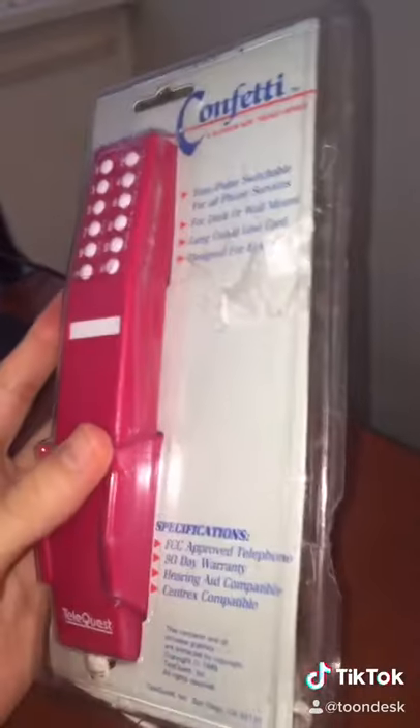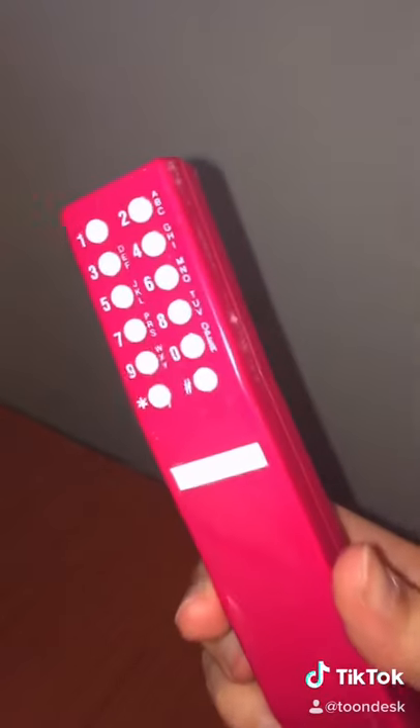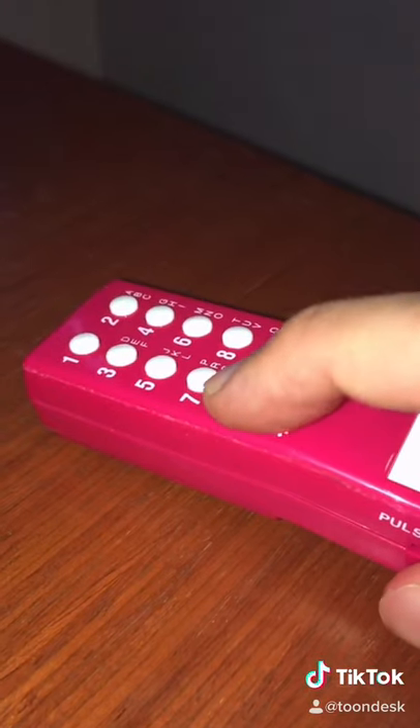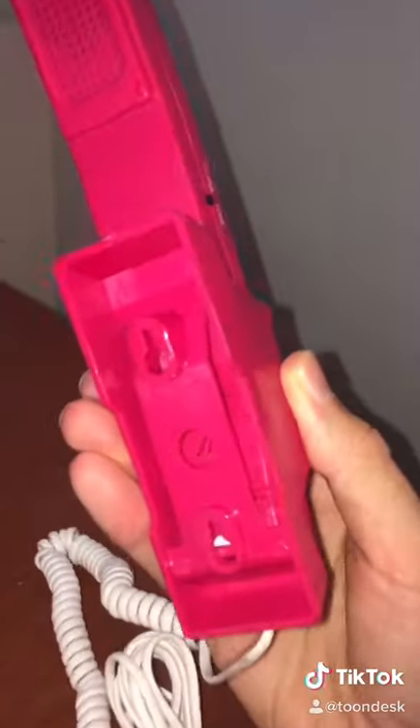Let's open it up and see what it's like. It has an incredibly thin design, and I love how the buttons are right here on the back. Buttons that you can actually push. When you're done making your phone call, just slide the phone back into the base.